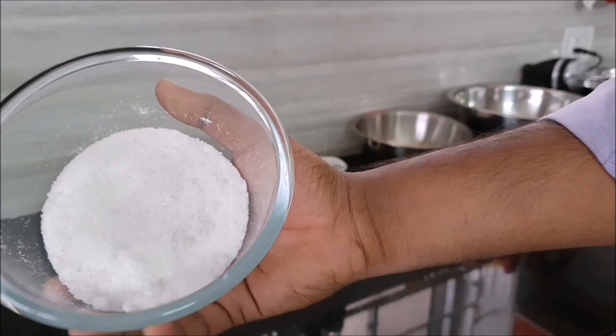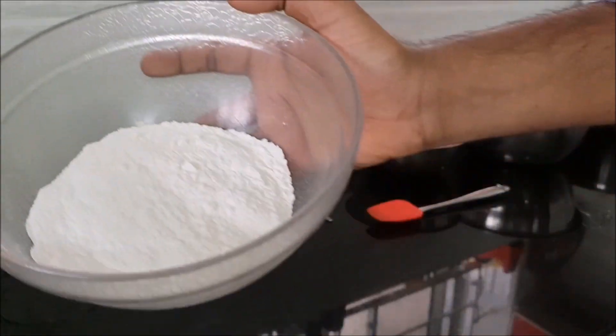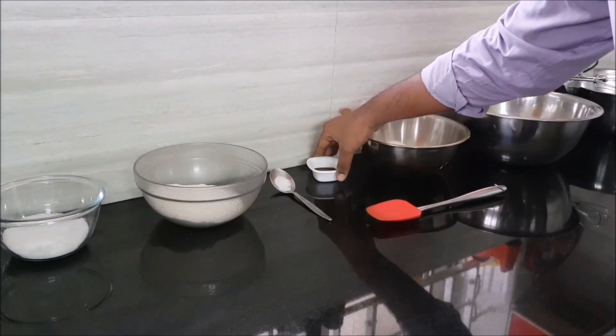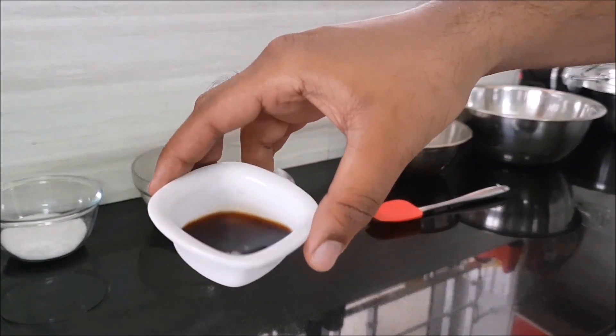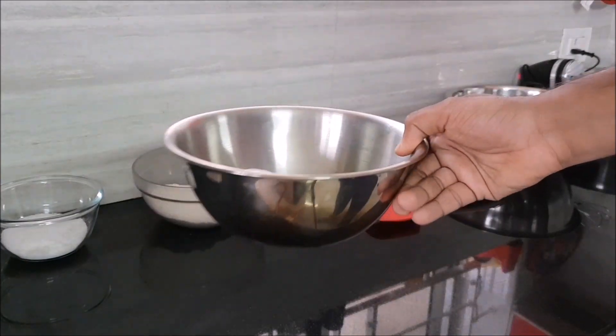So the first thing you need is 125 grams of caster sugar, then 115 grams of flour, then a pinch of salt, and one teaspoon of vanilla extract, then four eggs which we're going to separate.